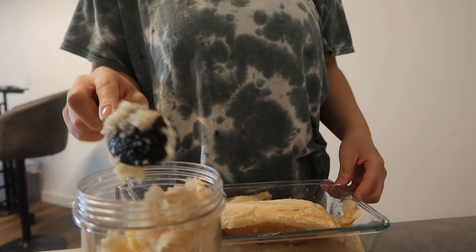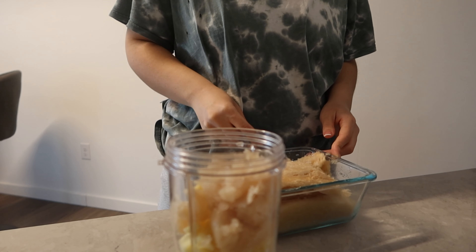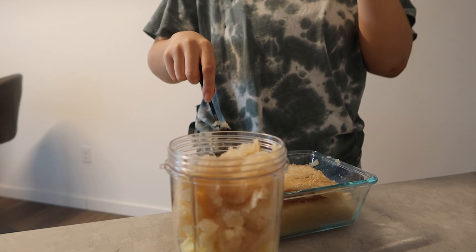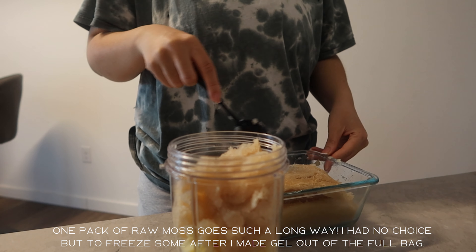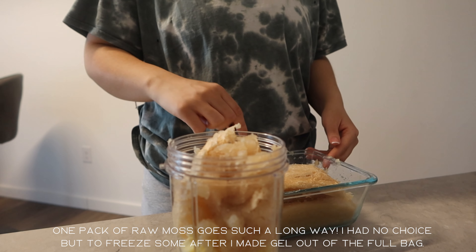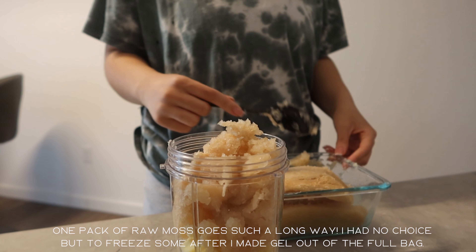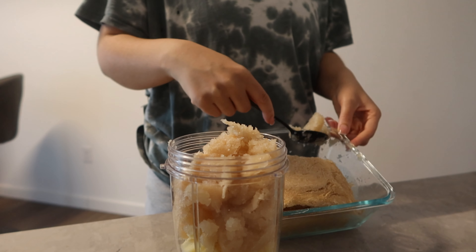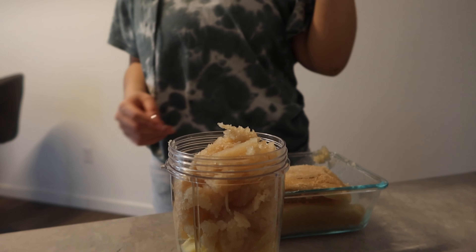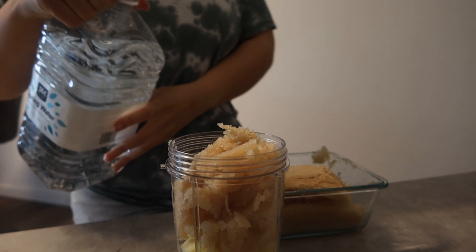I don't know what took me so long to make gel out of this. I had made like two big jars of gel and then put the rest in the freezer, because soaking and washing the sea moss is the most time-consuming part. I really just didn't feel like being bothered with that. I should have made more gel as soon as I ran out of the last batch, because it's just so hard stopping and starting a new routine.